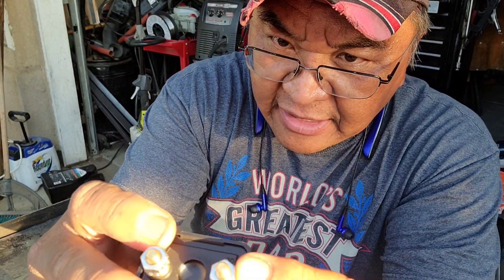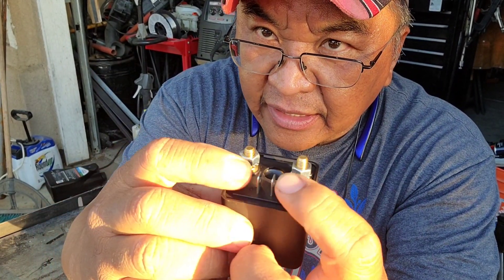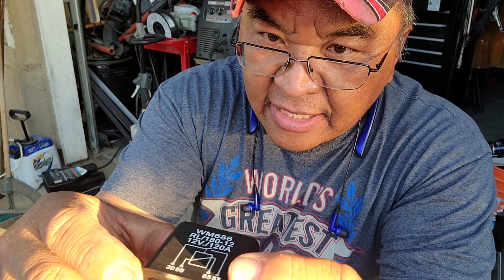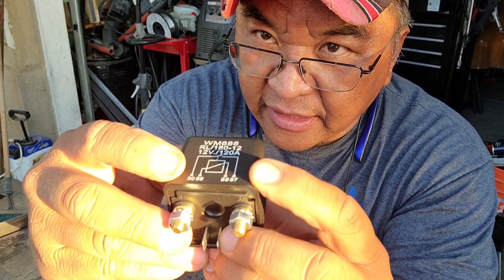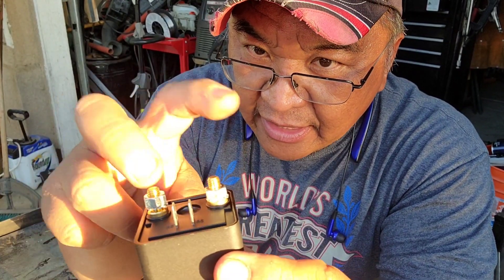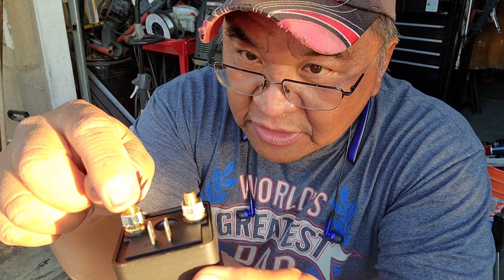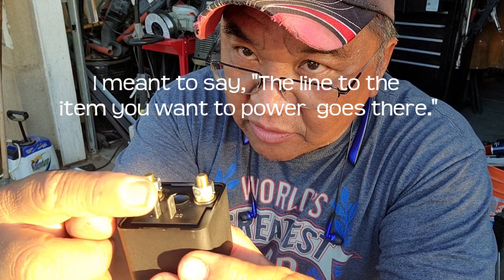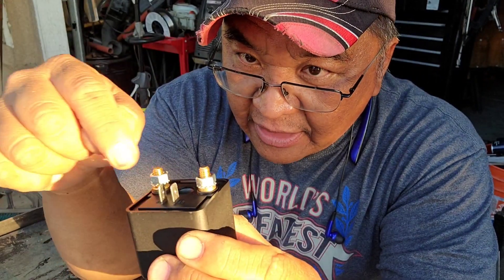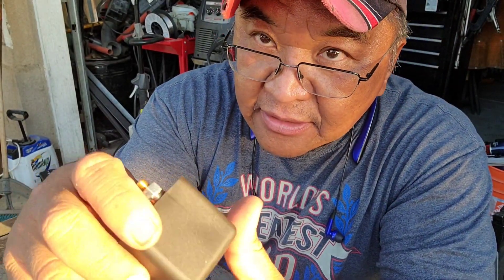85 and 86 are the coil terminals right here. 87 and 30 are these two posts — the terminals right here — and they are for your battery lines. One battery line goes here and the other battery line goes here. When you pass electrical current through the coil, it connects these two terminals and electricity runs free.